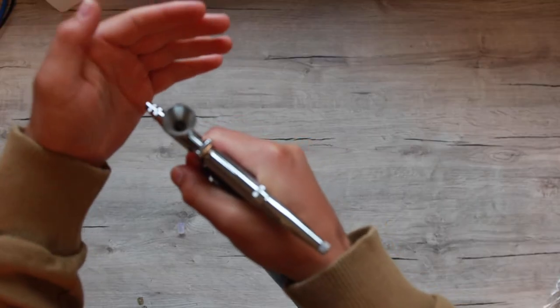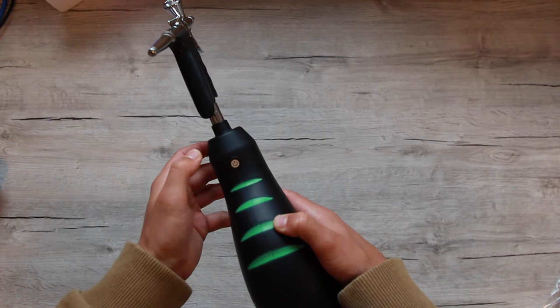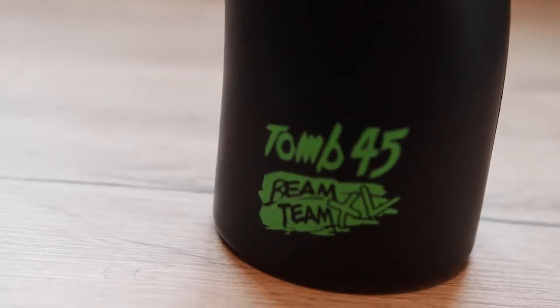Guys, if you have enjoyed today's video, please make sure to smash that subscribe button, smash that like button, and comment down below what you want to see next. So here's a few clips of the actual gun put together. And I'll see you soon in the next video.